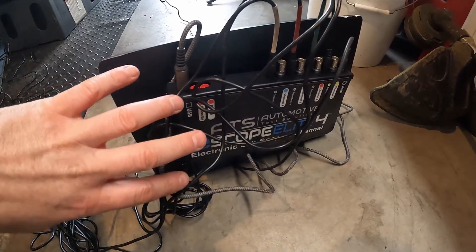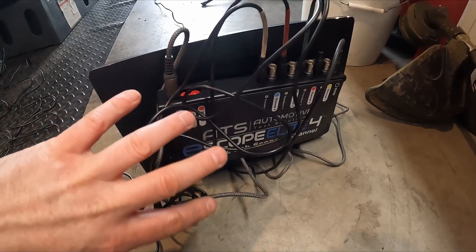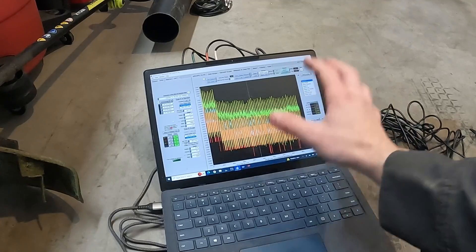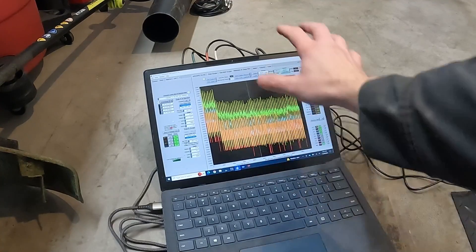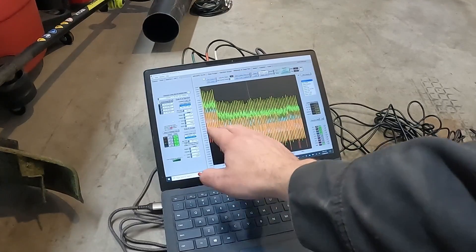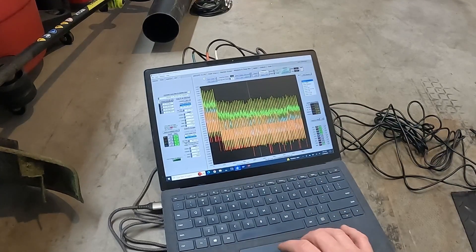All my cables just plug into the back of the scope. This can work on any scope, not just the one I have, and it can work on any vehicle. We've got the software running now. Depending on your scope, your software layout might look different. What we're interested in is this box here — all our signals are zeroed out. Let's go ahead and hit start.